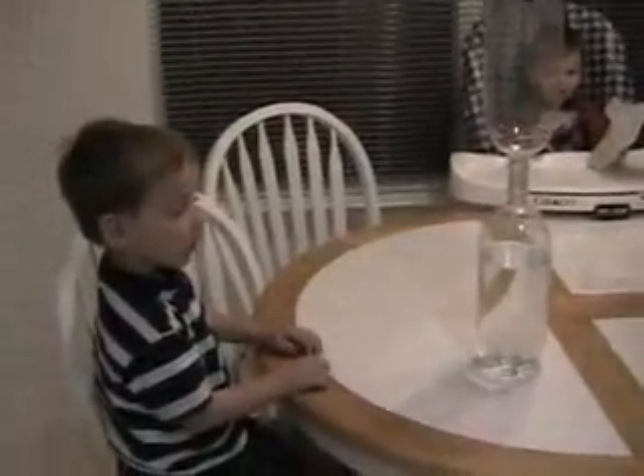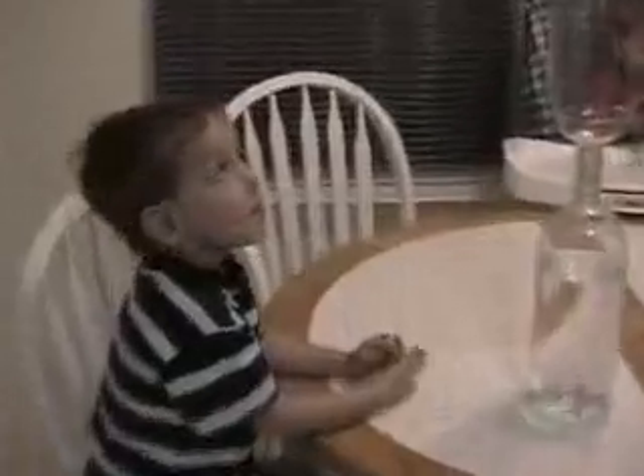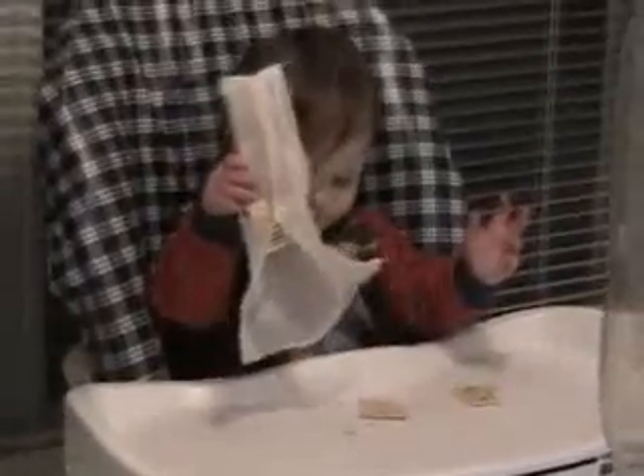Who taught you how to do this? Steve. Steve from where? I don't know. Kelly! Splash. Don't drop all the crackers. No! No mess. No crackers.